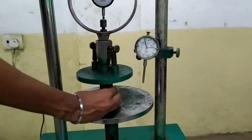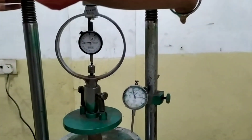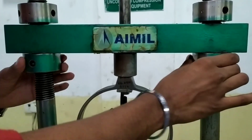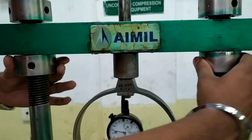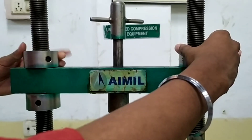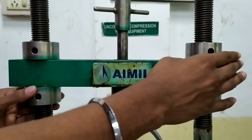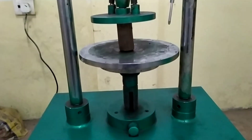Through a sampling tube, the specimen can be extruded using a sample extractor. Trim the two ends of the soil specimen, remove it from the mold, and measure the length and diameter. Then place the specimen on the bottom plate of the compression machine and adjust the upper plate to make contact with the specimen.